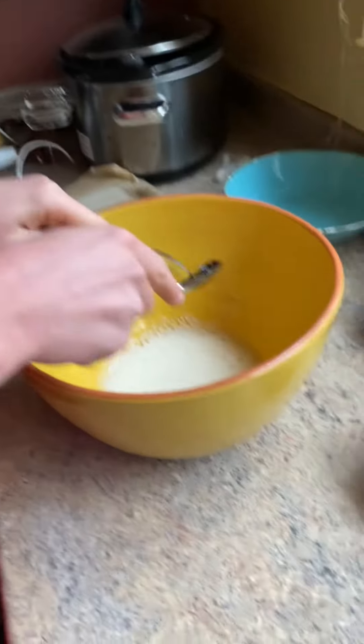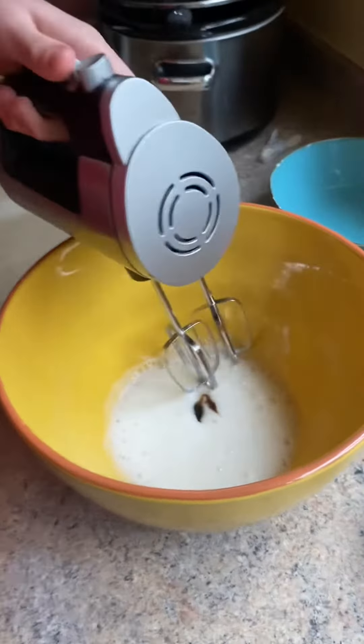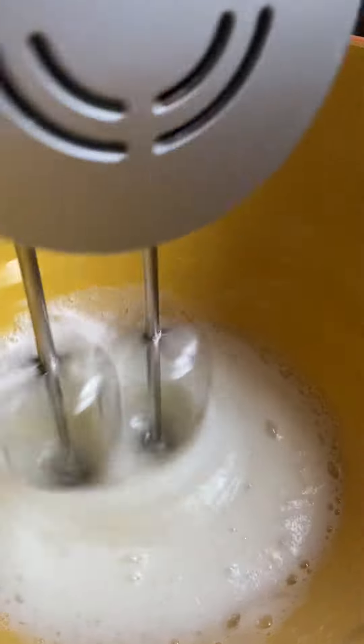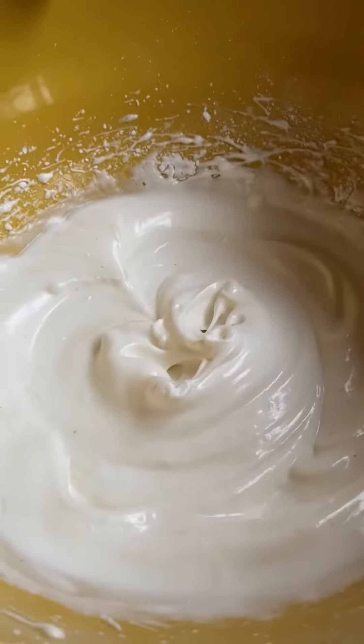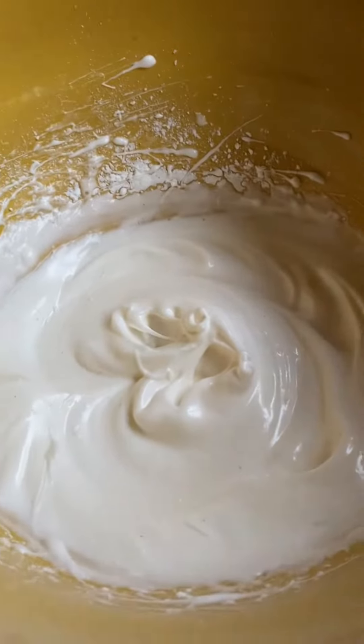Then you're going to add in your salt, and then your sugar. Next, you're going to want to add in your vanilla bean paste, or vanilla extract, depending on what you want to use. And continue whisking.